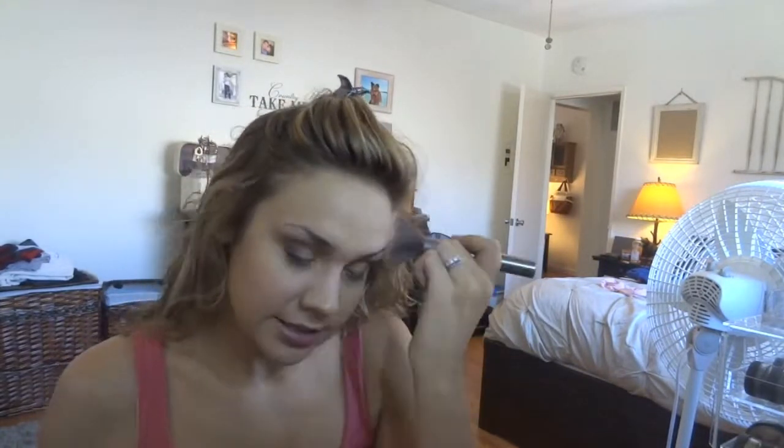I'm going to do some serious under-eye concealing today. Going in with my super brown color — I just take my brush and stipple it in to give some color to my face. I know I look like I'm dying but it seems to work for me, and I love the color I end up with in the end.